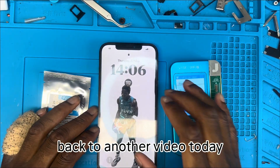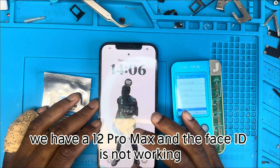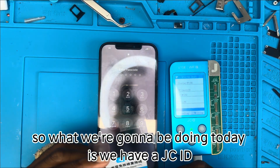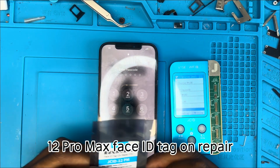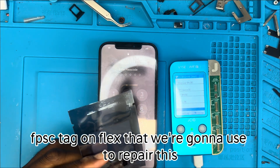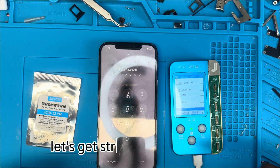Welcome back to another video. Today we have an iPhone 12 Pro Max where the Face ID is not working. What we're going to be doing is using a JCID 12 Pro Max Face ID tag-on repair FPSC tag-on flex to repair the Face ID today. So without further ado, let's get straight into it.